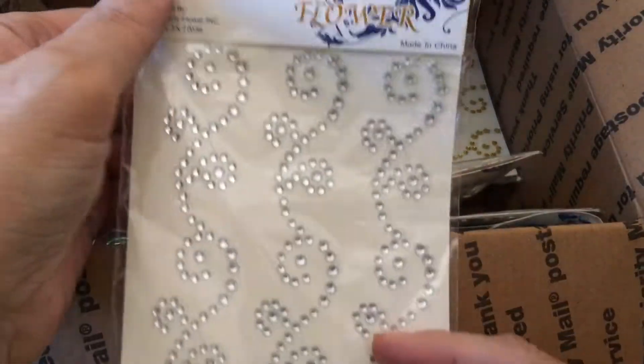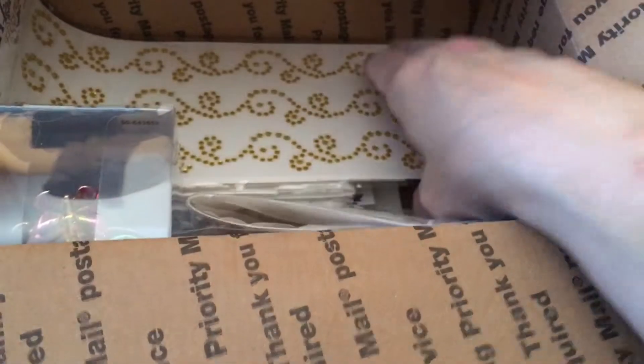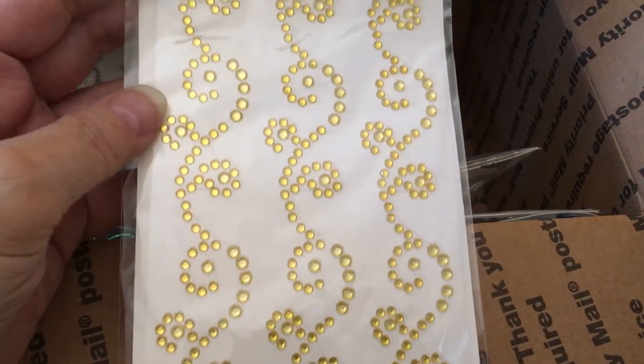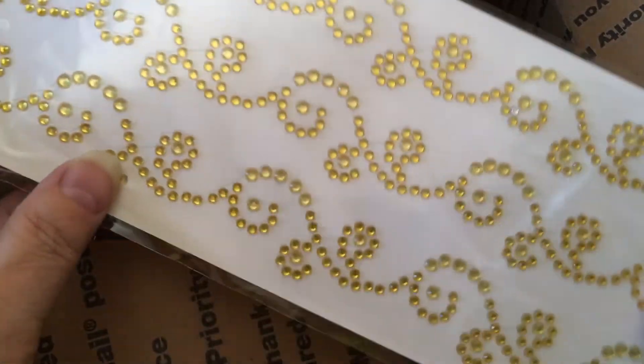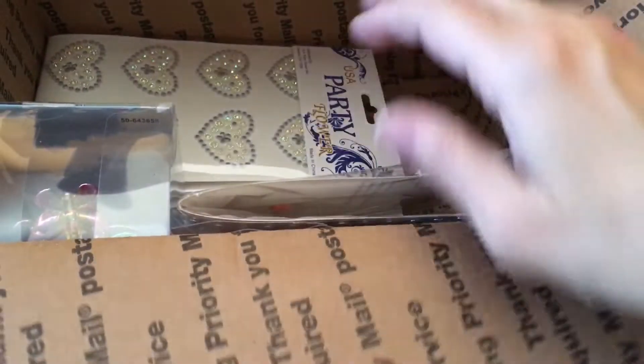Oh, more swirly stuff! I love it. Thank you. Love these. Oh, I'm missing some gold ones. I keep hitting my camera mount — sorry. I'm so excited. I love these. Thank you, Linda.